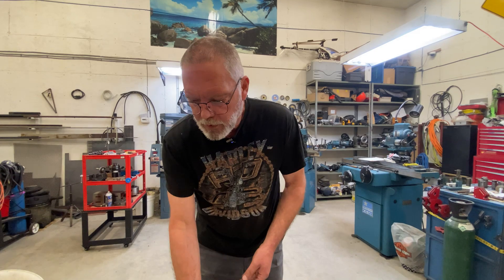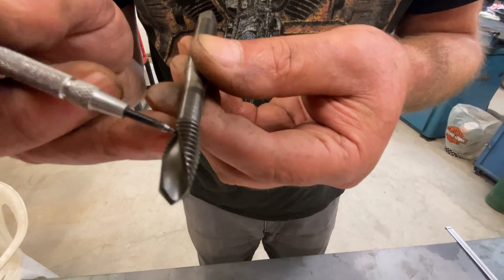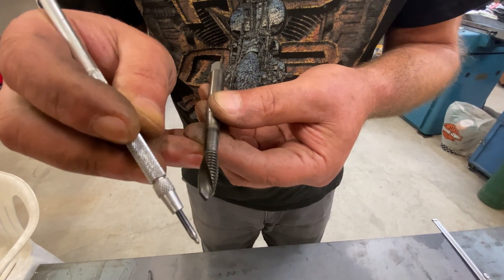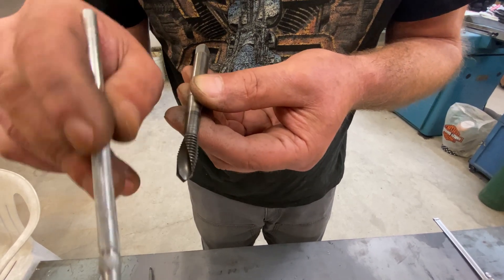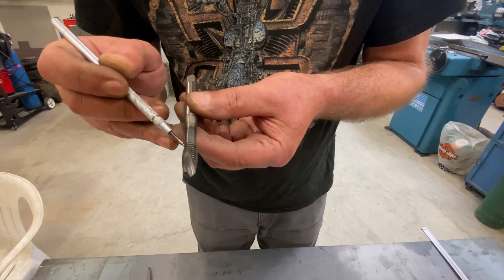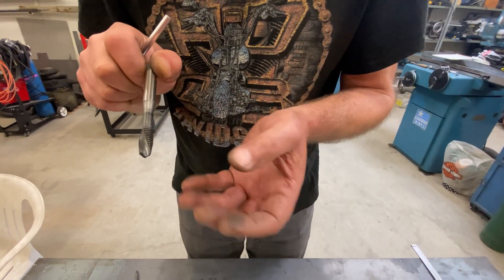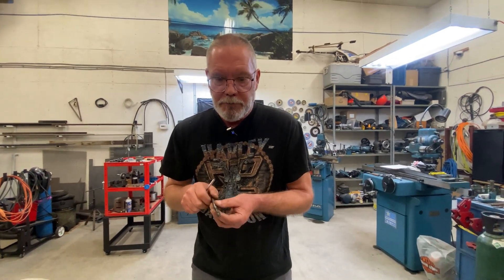This is a kind of interesting case — this tap has a left-hand helix on it, which actually forces the chips as they come curling off in the other direction. So this tap actually pushes the chip out the hole in front of it. For a through hole, that's great — nothing can get jammed up. But on a blind hole, this wouldn't be your best idea, because all your chips are going to get forced to the bottom and eventually your tap is going to encounter them and could get all bunged up.